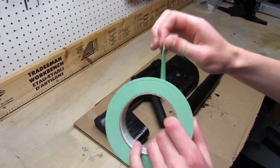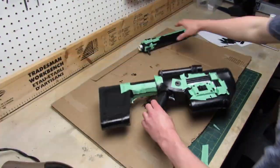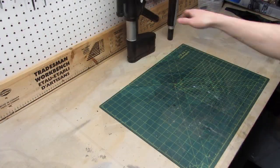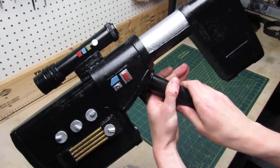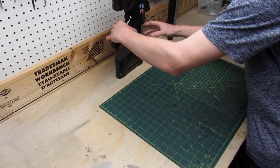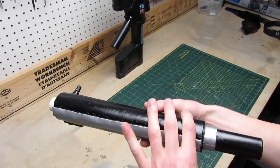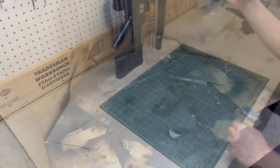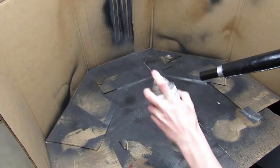Now I'm gonna mask all around the parts which won't be black — this way it's gonna be much easier to paint them. And there you can see I've painted all of the details. Before weathering the gun I'm using a matte clear spray paint to protect all the work I've done.